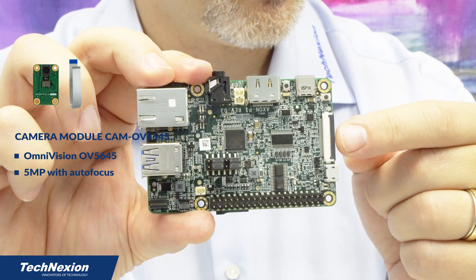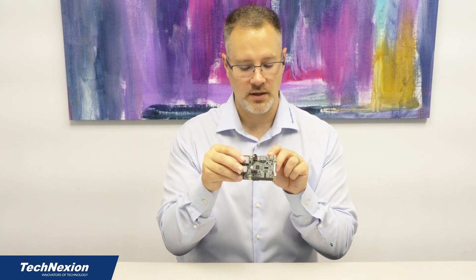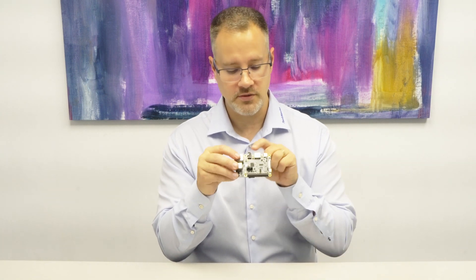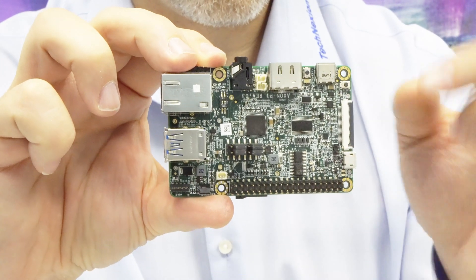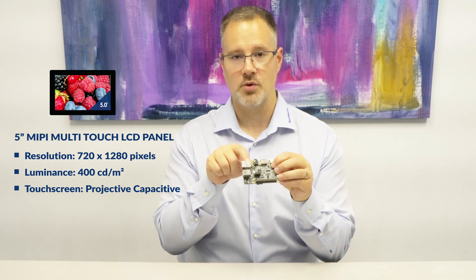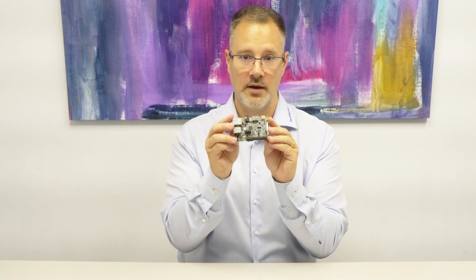We have a MIPI-CSI 2 connector for connecting cameras, a USB Type-C for powering the board and loading the product — which can also be used as a USB OTG connection — HDMI, and audio with a codec on the board that supports microphone, headphones, and speakers. We have a USB switch, MIPI-DSI connections for talking to our 5-inch MIPI-DSI display, and even a JTAG connector for debugging the Cortex-M4 or Cortex-A53 on the board. So this is Axon Pi for evaluating our Axon modules.